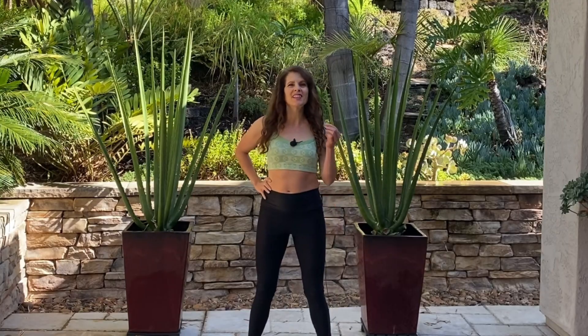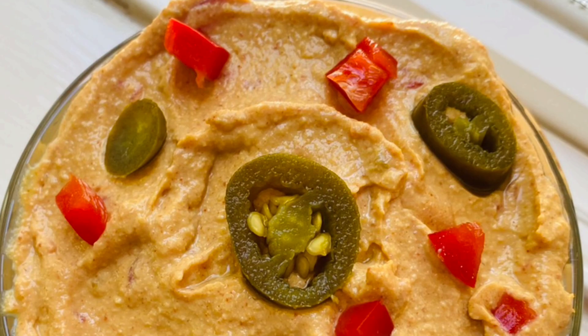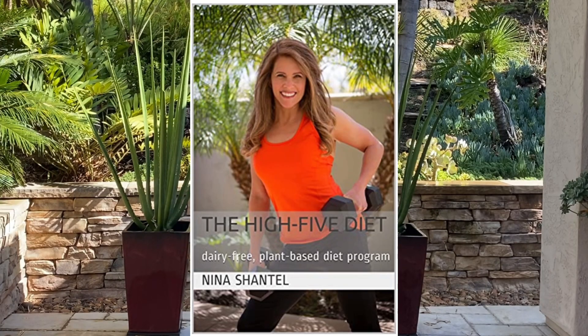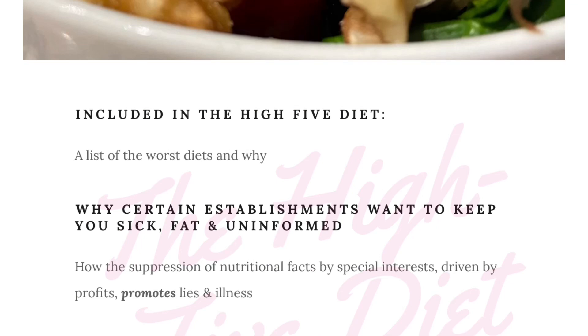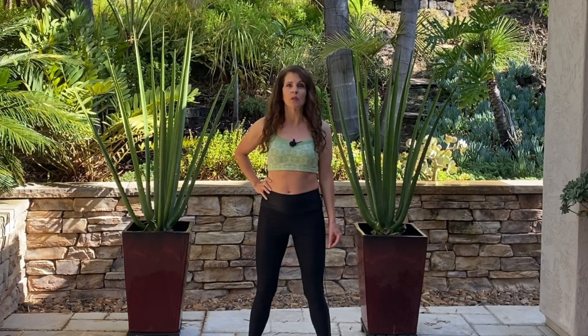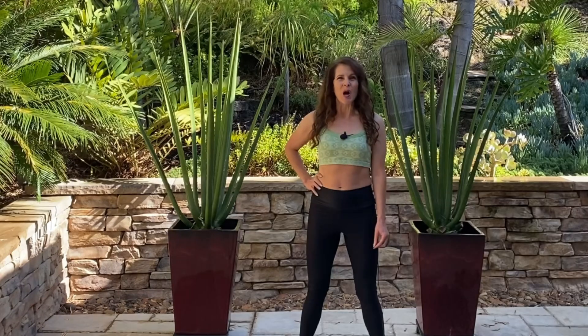If you think you'll like this recipe you'll love the cheesy vegan broccoli casserole, Greek chickpeas with zoodles, Italian creamy white beans and spaghetti, jalapeño vegan cheese dip, rich and creamy broccoli soup, vegan veggie mac and cheese casserole, and taco salad — just to name a few of my favorites. It's not just a cookbook — included is a list of the worst diets, why certain establishments want to keep you sick, fat and uninformed, how the suppression of nutritional facts by special interests promotes lies and illness, how to prevent and reverse disease by fine-tuning macronutrients, and how to eat large portions of carbs to lose body fat and reduce insulin resistance. You can order my book from my website thehighfivediet.com.